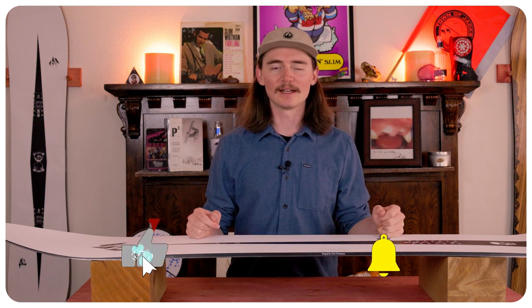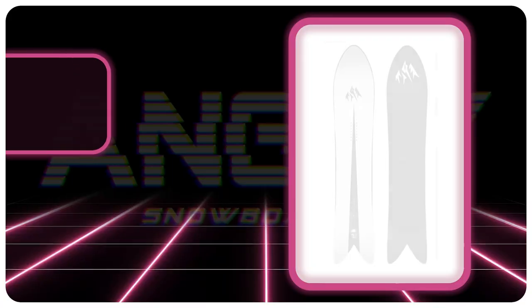Hello snowboarders of the internet. I am TC and today we'll be reviewing the Jones Stormwolf.